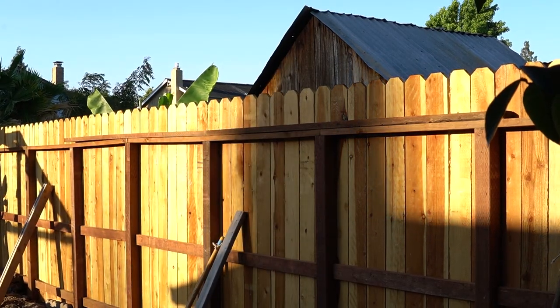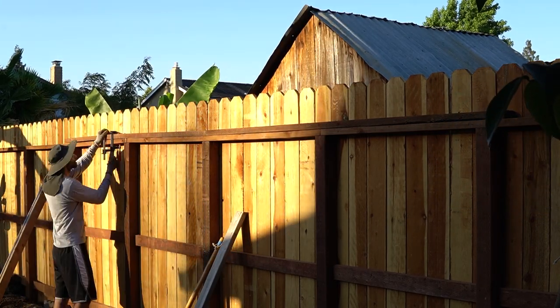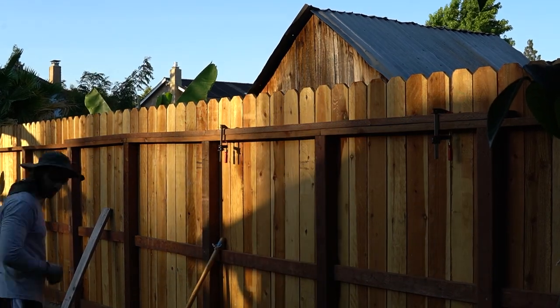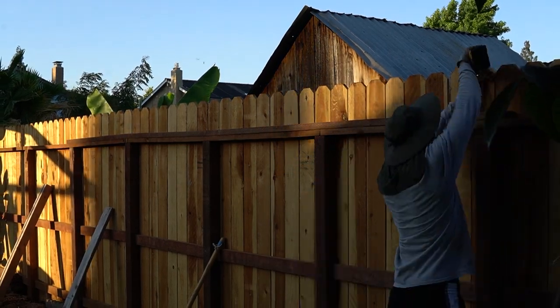Next I started reinforcing the top of the fence. When my fence fell down, the top part was where it failed — the post had rotted, which was a huge point of failure. However, the fence could have stood up longer if the joints at the top had been reinforced; that would have put less stress on the post and allowed it to withstand more of those high winds.